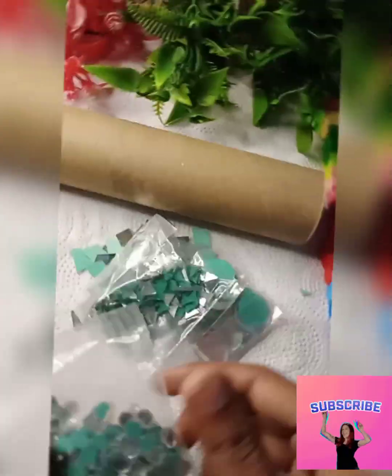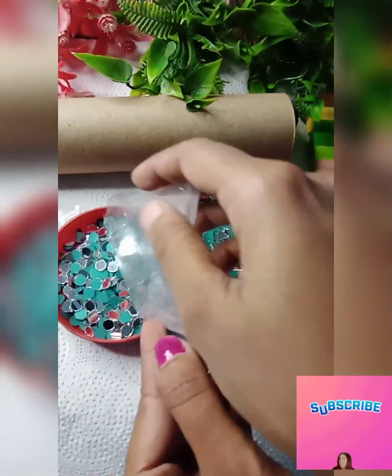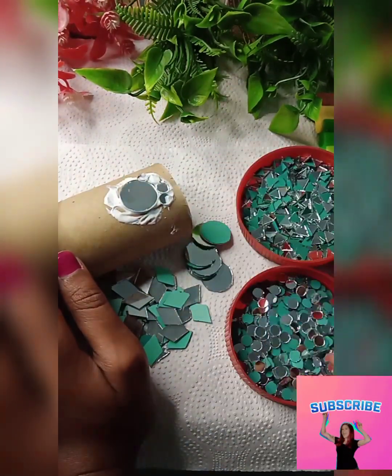Moving on to our next DIY, we need a roll — yes, we can easily get this from any tissue paper. We should use mirrors, glue, and wall putty. These three ingredients are all you need for this DIY.